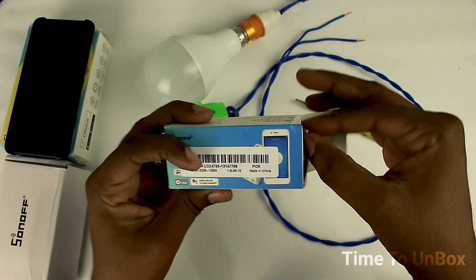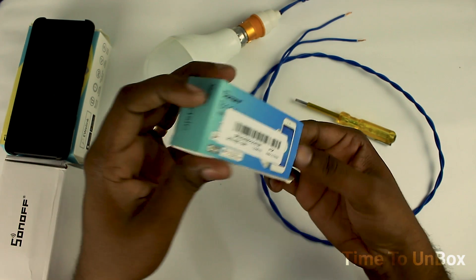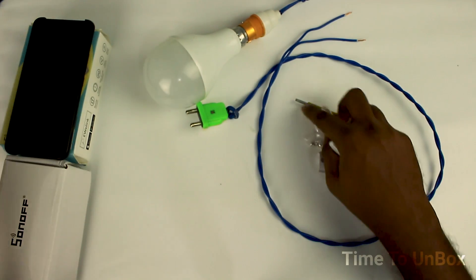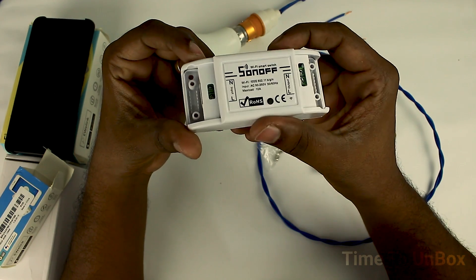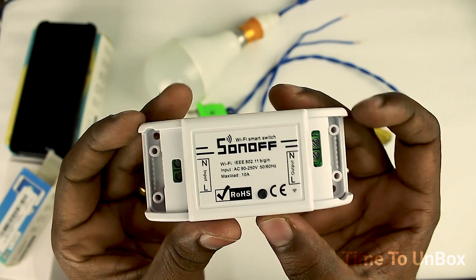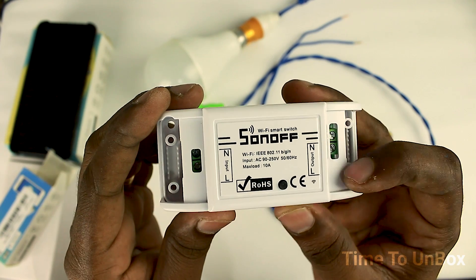Let's get started. Today we have the Sonoff smart switch, which can control your home from anywhere through a smartphone Android application. Let's open up the box. Here we get a Wi-Fi enabled smart switch, some screws to fasten the caps, and some paperwork. Let's take a look at the switch. This is the cheapest device so far to make your home smart.